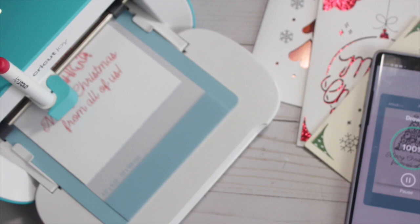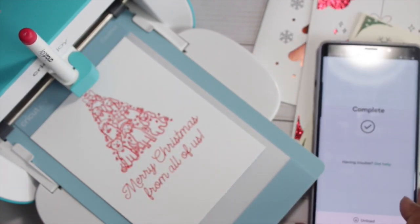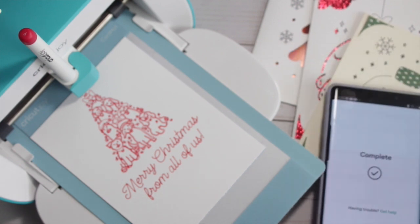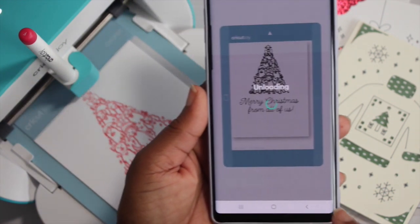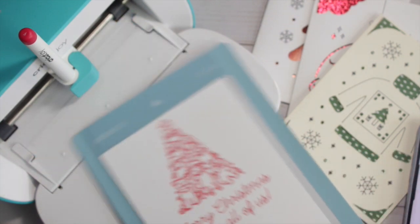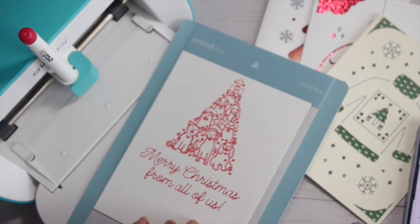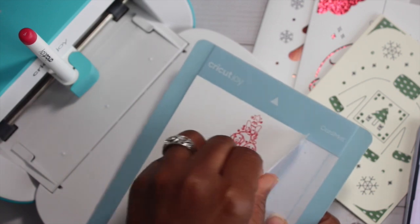Our project is now complete. It's going to prompt us to unload the mat. Once we hit unload, we're able to pull the mat out without causing any damage, and then we take the cardstock off the mat. It comes out a little curled, so you can uncurl it — it's slightly sticky on the back, but you're going to adhere it to the base of your card anyway, so that's not a big deal.